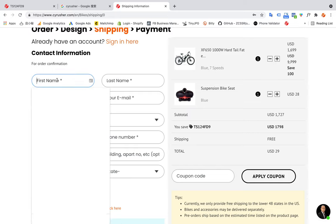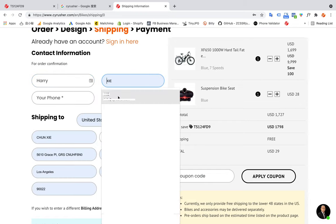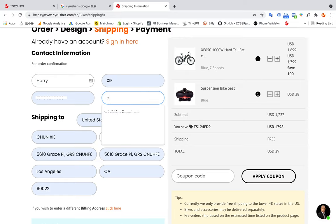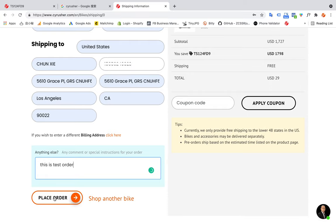First, let me put your name here. Because I already have some information saved, I'll do this quickly. I choose a new email address there. You can put your information here — I'll note this is a test order. Then I press Order.